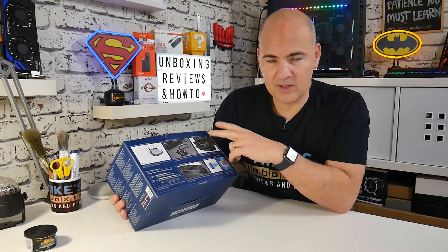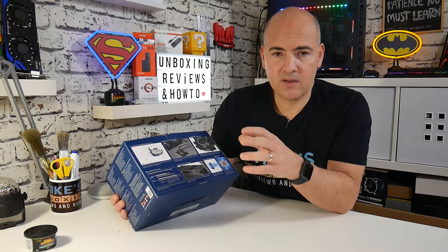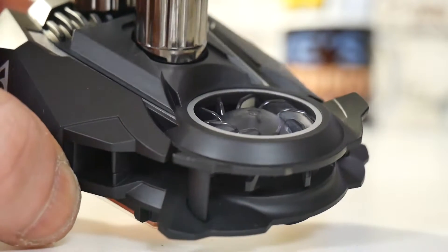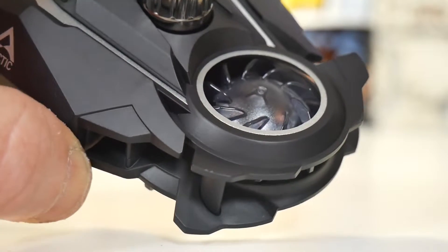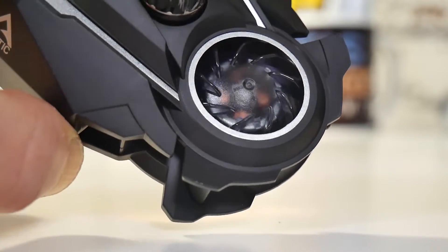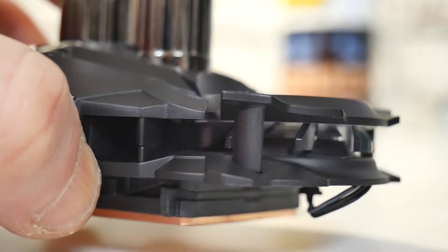Another new feature which they've added, which I really like, and which is completely new on the market, is the motherboard VRM cooling fan. Built into the actual pump head itself there is a VRM cooler — a 40mm fan built in there. So it's right in the right place for keeping those VRMs cool, which if you're into overclocking, or perhaps you're trying to use a more modern chip on a slightly older board where the VRMs were never designed to deal with those kinds of loads, this is going to give you a little bit of a helping hand and keep those temps under control.